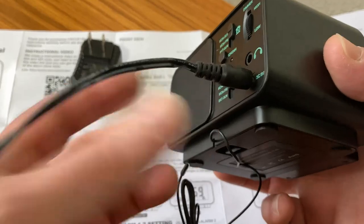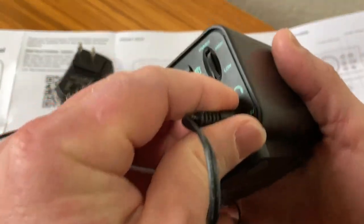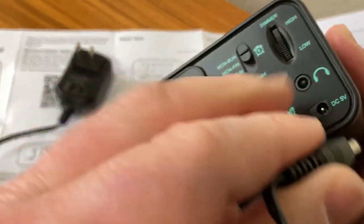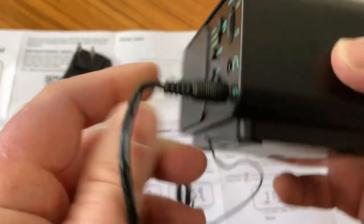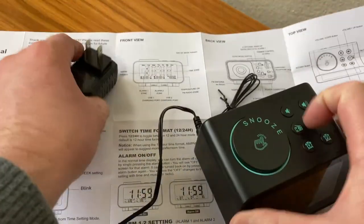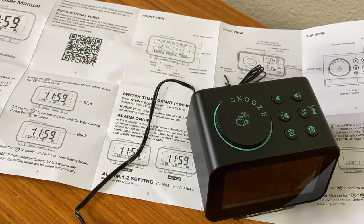Let's go ahead and plug it in and set the time. Make sure that when you plug it in, you plug it into the correct place. You see how there's a headphone jack here — you want to plug it into where it says DC 5V. I've got an outlet over here, so I'm just going to plug it in and see what happens.